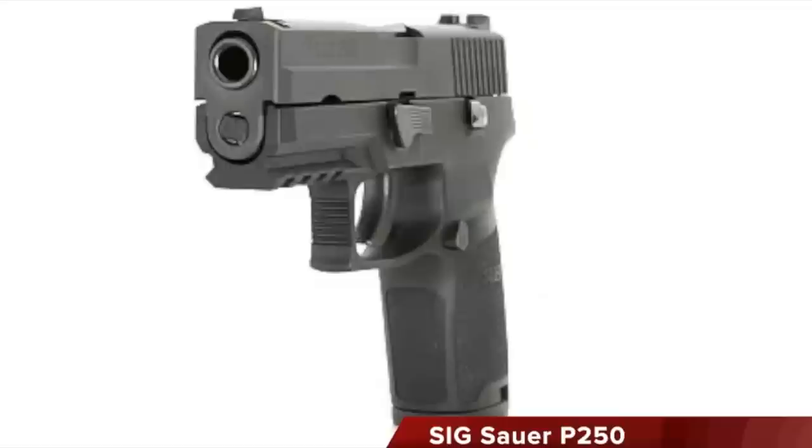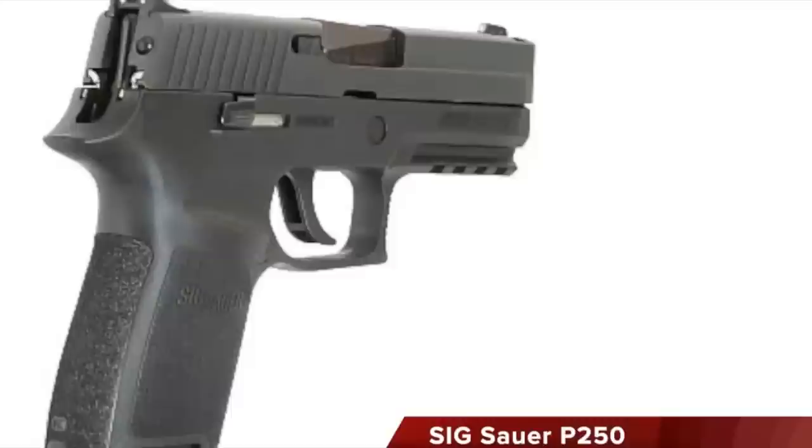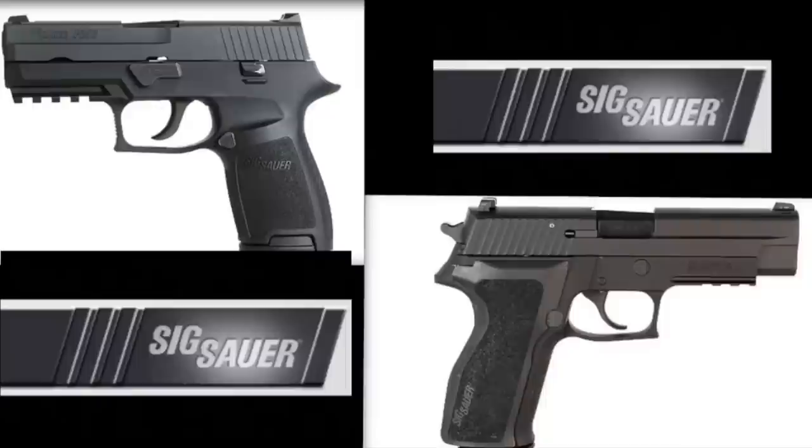The Sig Sauer P250 was made in Exeter, New Hampshire, and was introduced into the American market in 2007. Radically different from the highly successful P226 line of pistols, it was immediately criticized by many as an unneeded double action only gun. Why in the world would Sig stray at all from the double action, single action, very popular P226?